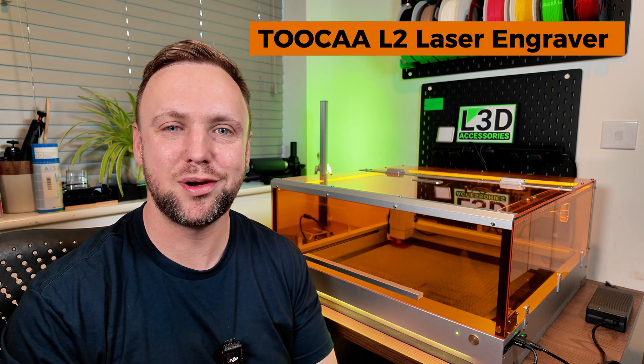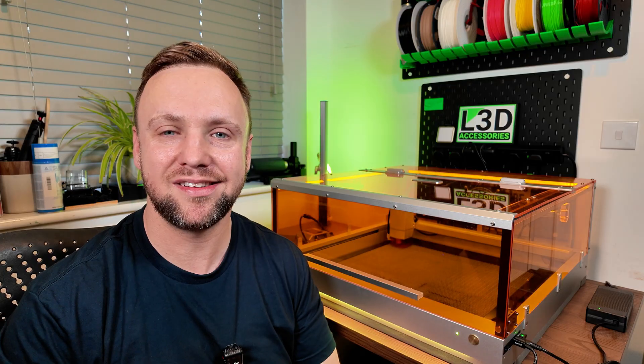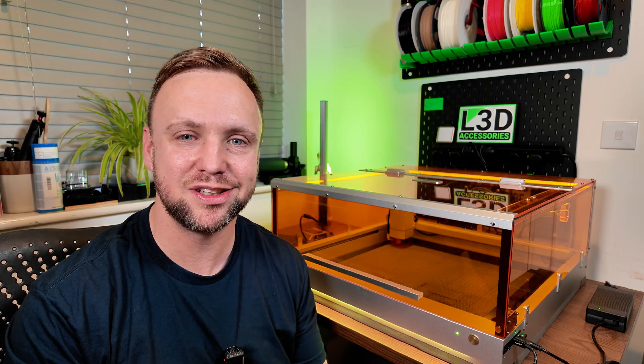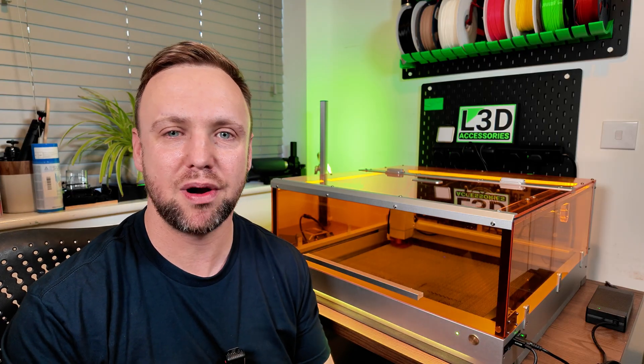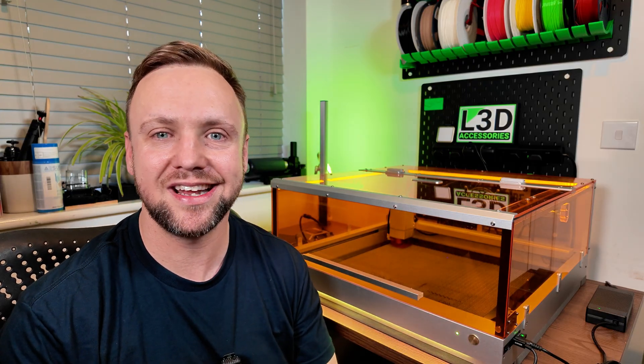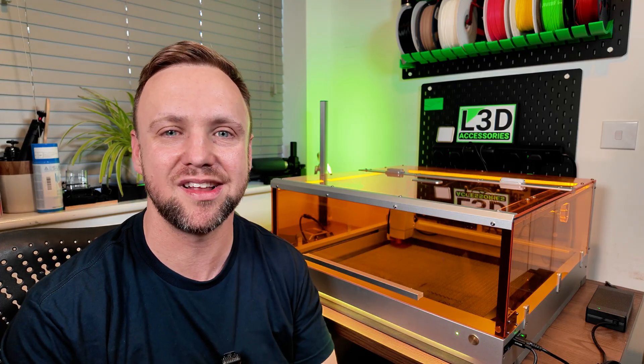Today I'm going to be reviewing the Tuca L2 laser engraver. This is one of the largest, brightest enclosures I have reviewed to date. I'll be giving it the full rundown, the full testing. I'll be testing a range of materials. I'll be giving you the pros, the cons, I'll be showing you the software and I will be giving you my honest opinion. If you're interested in getting yourself a Tuca L2, you might want to watch this video all the way through from start to finish.